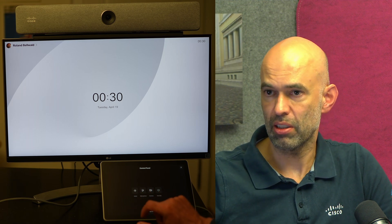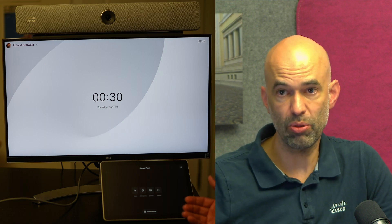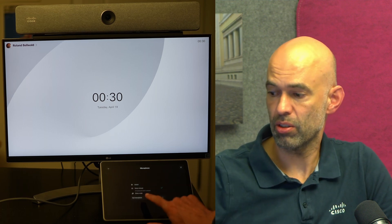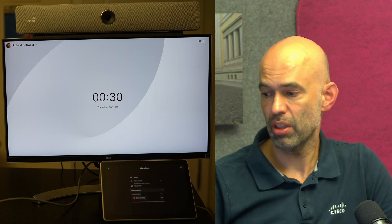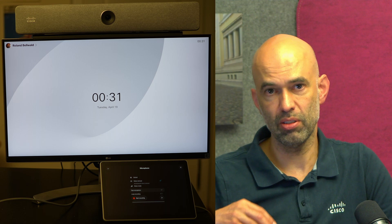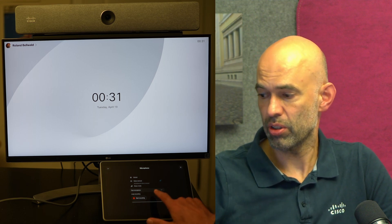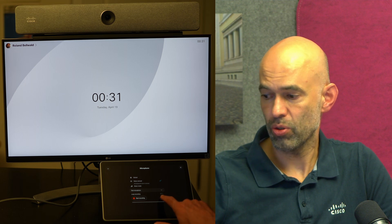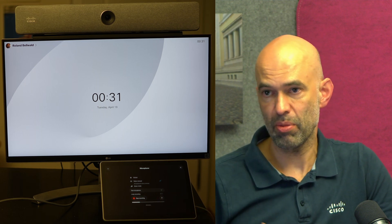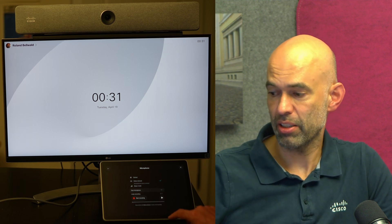With the audio settings you can adjust the volume, which you can also do from the main screen. From the microphone settings you can go ahead and test your microphone. You have the option to loop the recording so it plays back to you after you finish recording, or you can start the recording, say something, and after some time it will offer you to play back the recording.